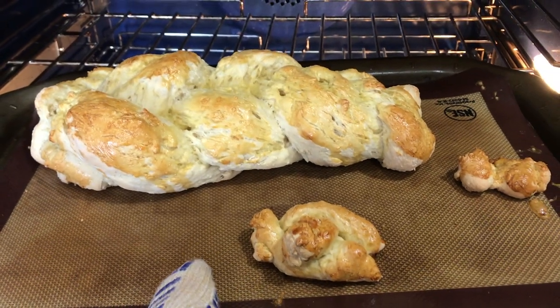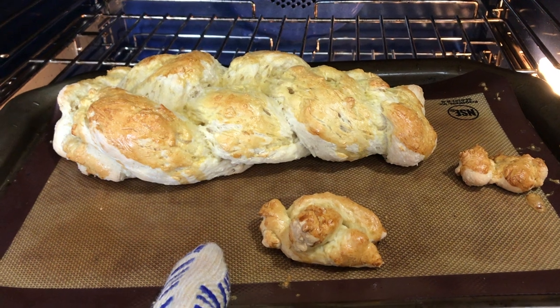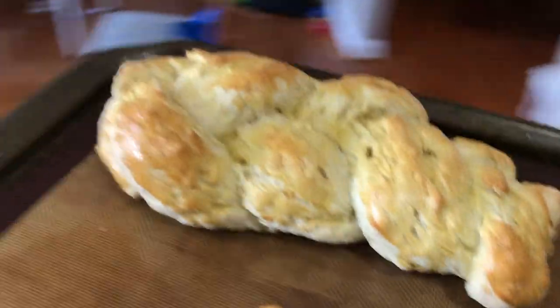Alright, the recipe said bake for 40 minutes. This is 35 but my oven tends to run hot and I have to get my little one to preschool and I just can't stall any longer. So, there it is.